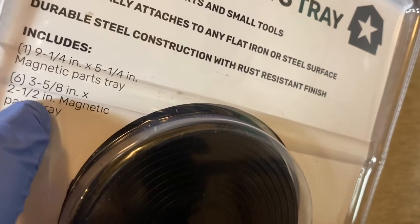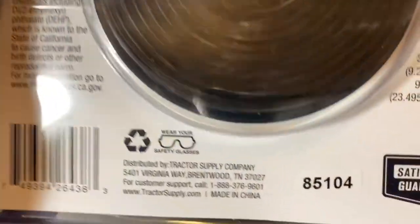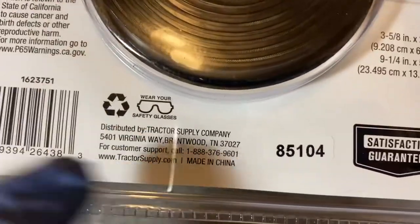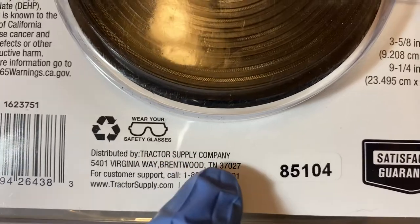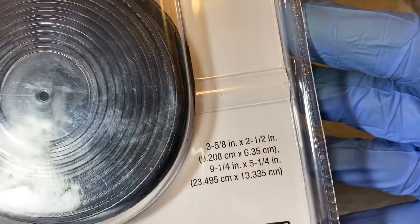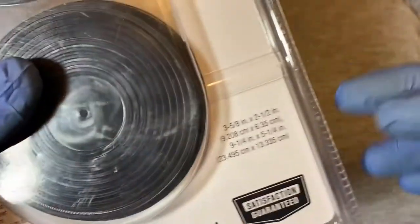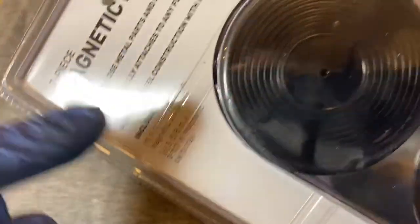Here are the sizes — the top one is the big tray, and there are six little trays. At the bottom of the bag it says made in China, distributed by Tractor Supply Company.